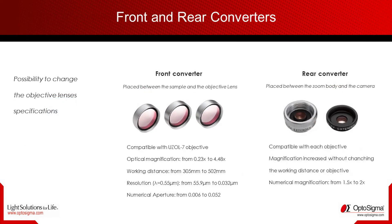You can also customize the performances of your microscope by adding lens converters. These several optical items provide up to 8 different possibilities of objectives.